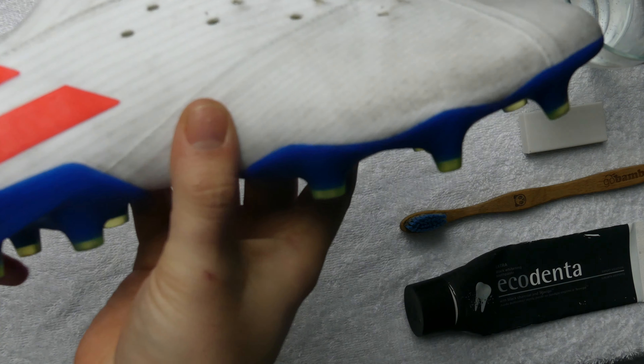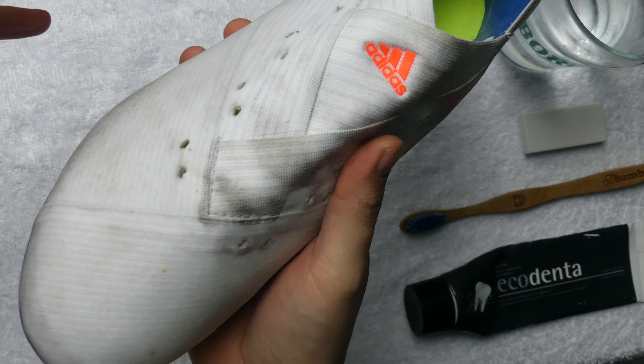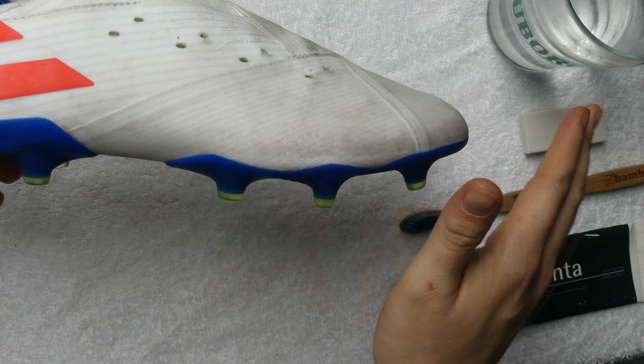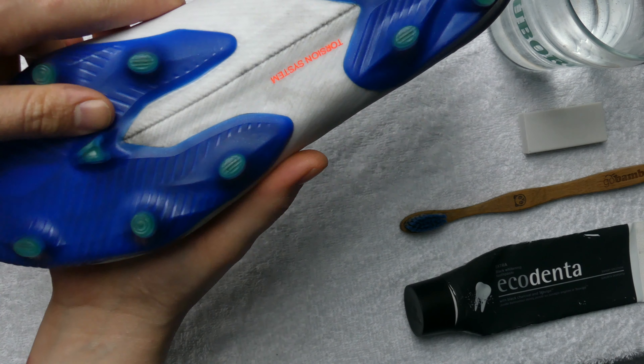On the Nemesis the bottom part of the boot here is all covered in a polyurethane coating. So I'm assuming this is going to be super easy to clean and hopefully comes out really well. I've already wiped off the boots as soon as I came back in from playing in them, because you've got to take care of your boots.